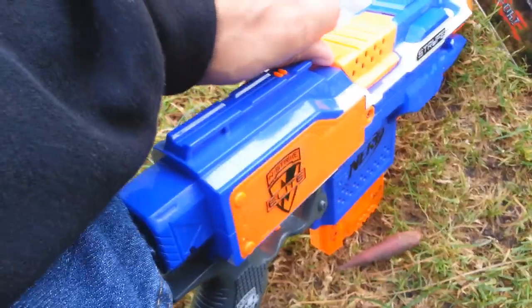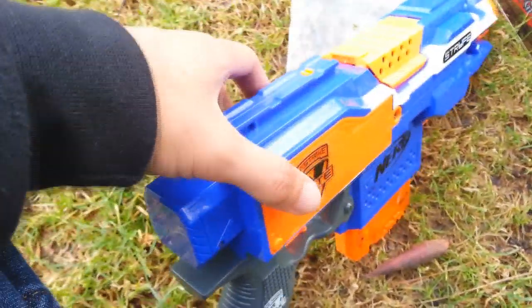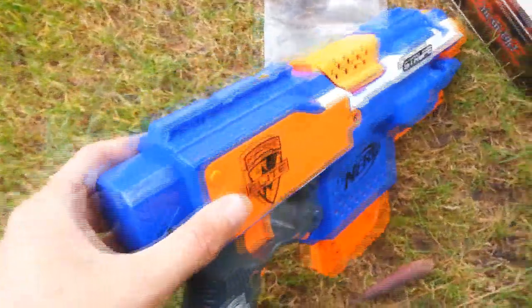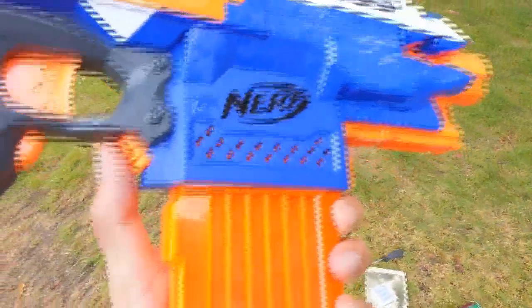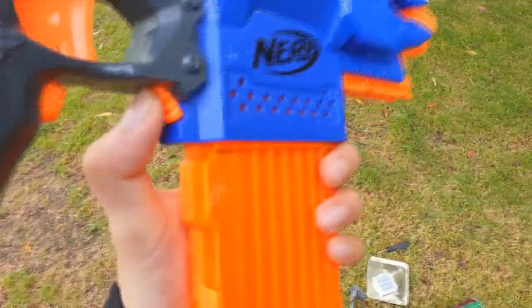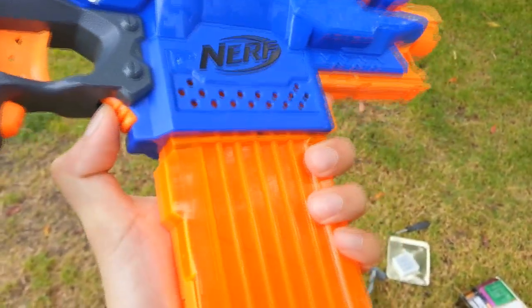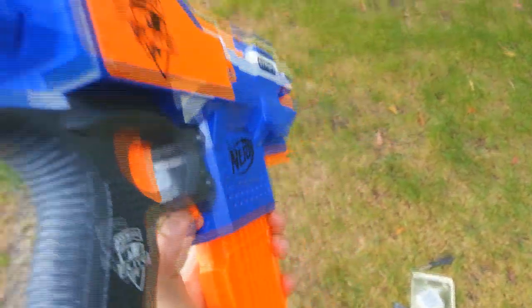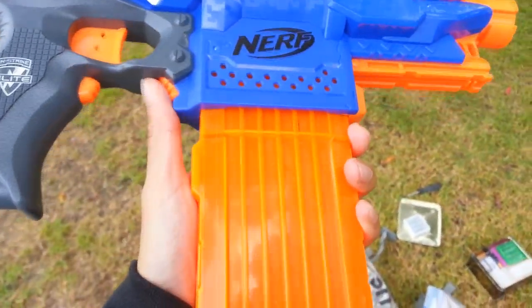That's a nice little feature they added for quick battle situations where sometimes you're not going to close the jam door all the way and it'll still work. Also, you can see from the mag that you kind of have to hold it two-pronged because that's pretty much the only way to get a good grip on the button and pull it down.